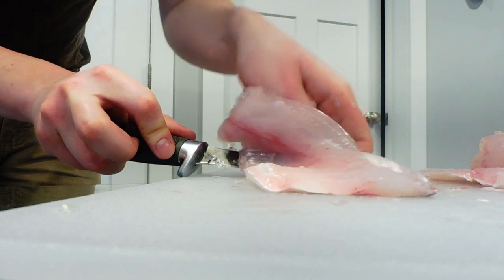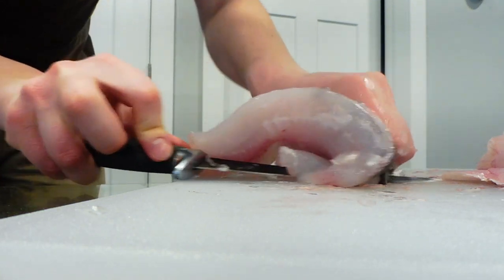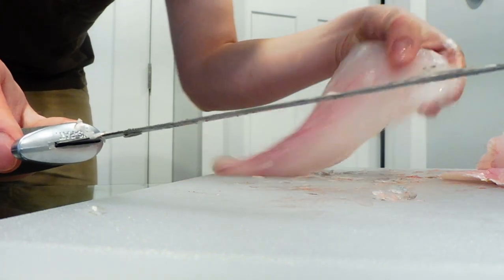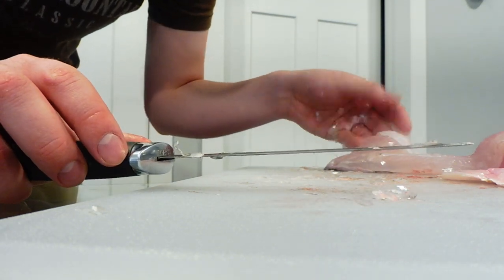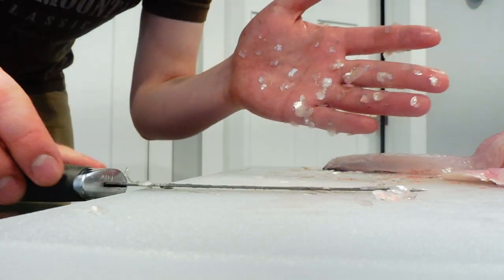You're just going to slowly saw your way along the skin underneath the meat, grabbing onto the skin so you get a good grip, and just throw the skin in the garbage. And there's one more piece of meat. I'm going to skin the other two off camera and then show you how to de-bone them. The problem with whitefish is you get tons of huge scales all over your hands.